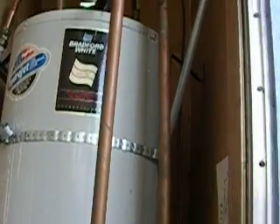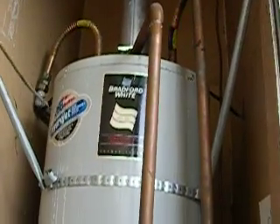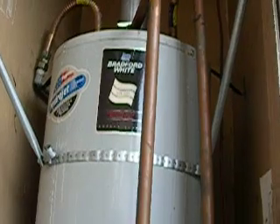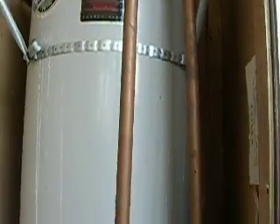That's very difficult to do in this situation. There is actually an older water heater strap right here on the top, but that really isn't sufficient for today's code. So I just left it there — it's additional protection.